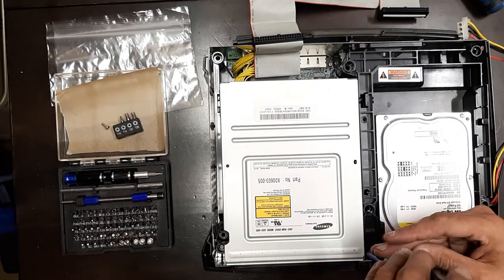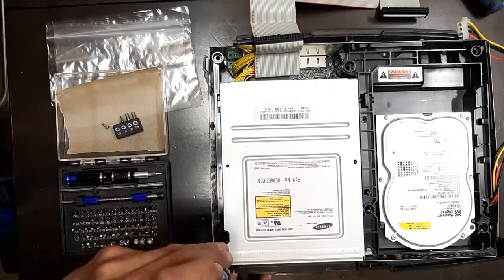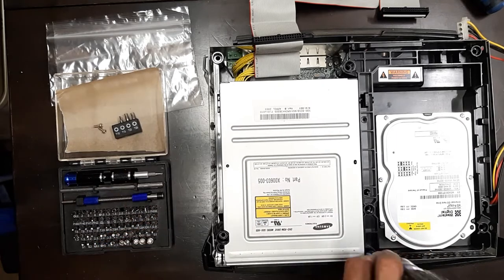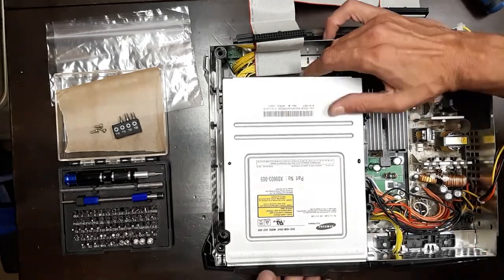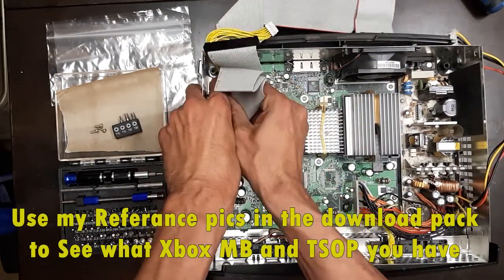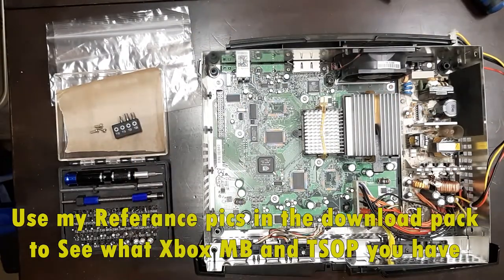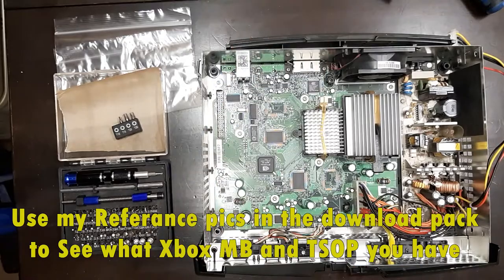From here on all the bits are Torx 10. There are two screws that are a little hard to reach for your DVD drive, and one that connects the DVD drive and hard drive together. Once those are disconnected, you'll have access to your Xbox motherboard.